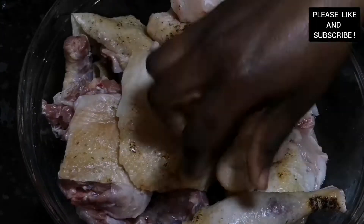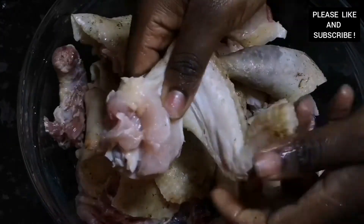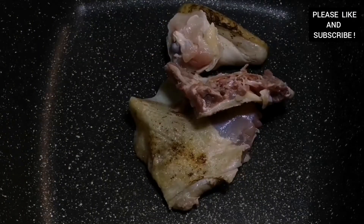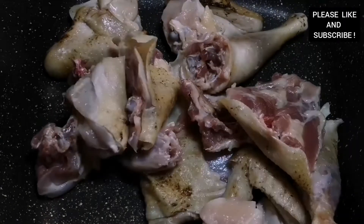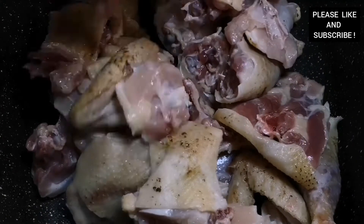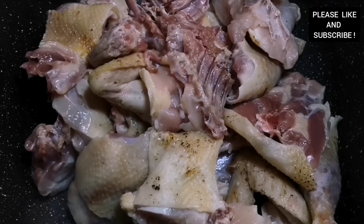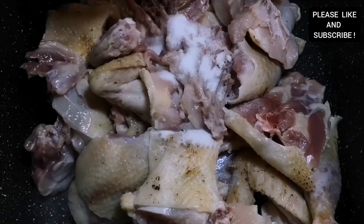Here I have my hot chicken which has been washed with some fresh lemon. I also grilled it on top of my gas burner — if you don't have a gas burner, you can use your grill as well. Please don't forget to subscribe and share my videos. On medium heat, I'm going to put all my chicken in the pot. My chicken has already been washed and cleaned, as you can see.